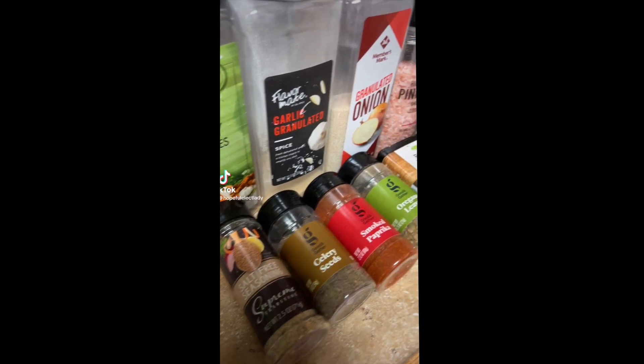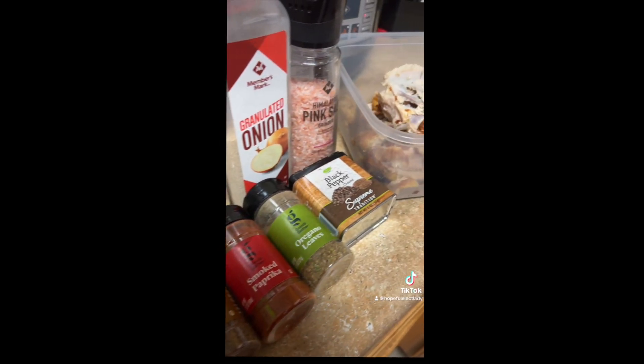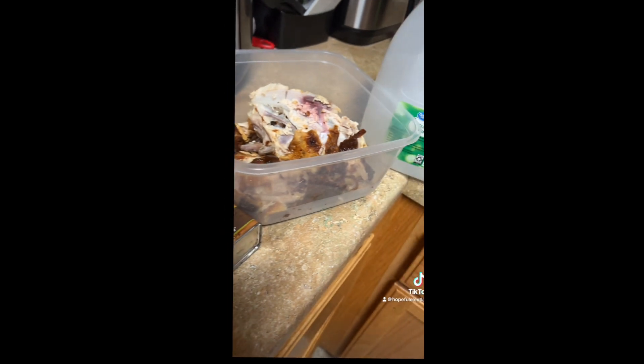I'm going to be cooking a little nice dinner tonight. Here are all my seasonings and ingredients. This is my first time doing a TikTok so y'all just bear with me, okay.